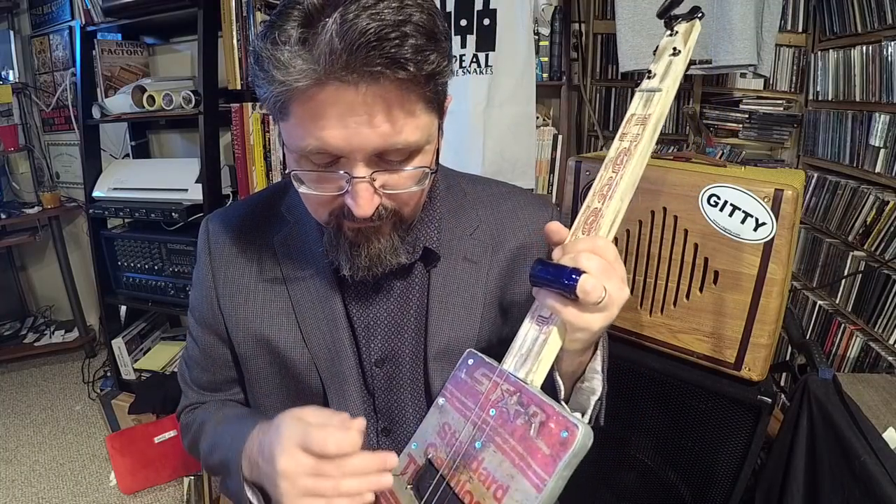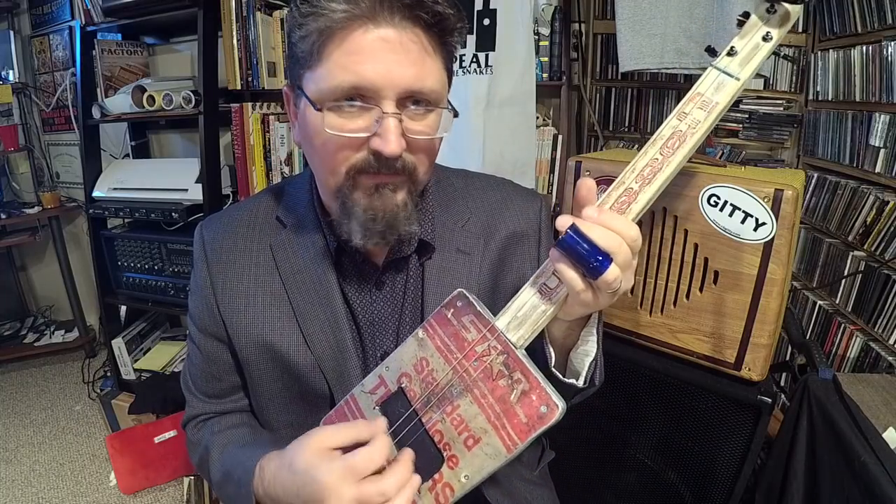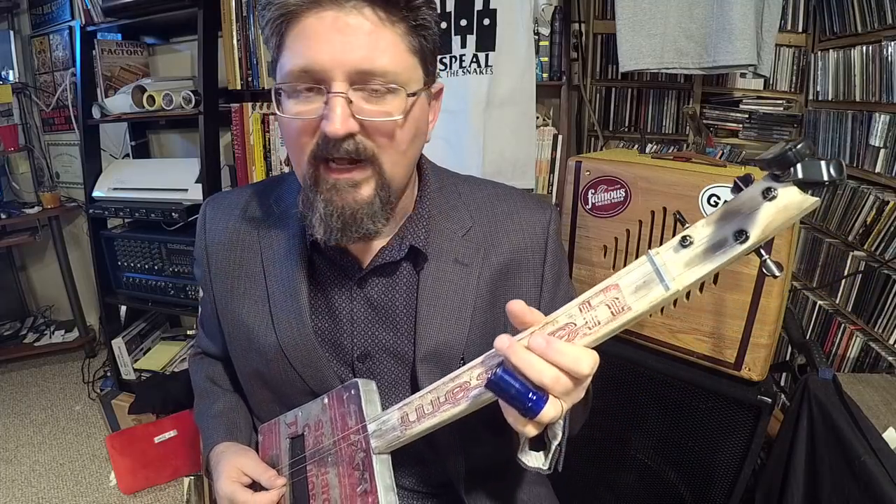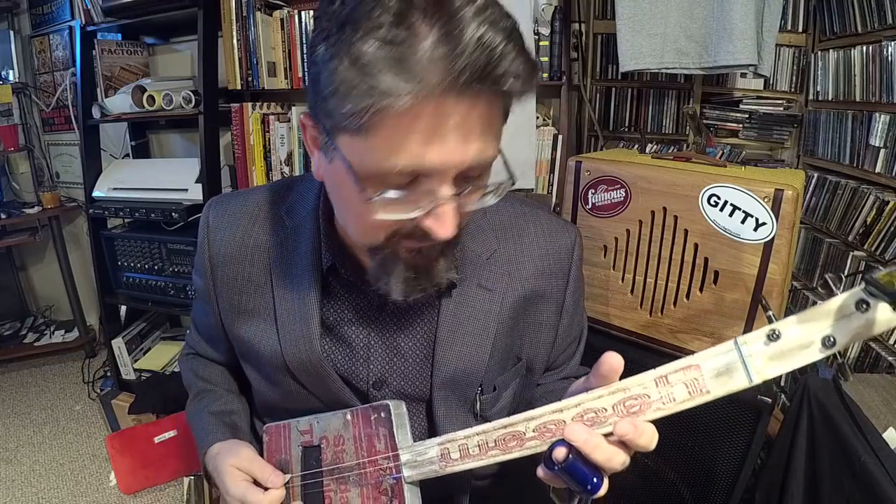When this was sent to me it was tuned to open G — GDG. But to get the We Say sound, We Say used to tune his oil can guitar to a major chord. So what I did: it was originally GDG, and I tuned the low string to an A, the middle string to a C sharp, the high string to an E. The high string is now loose because I had to down-tune it, but because it's loose it gives that real primitive African oil can sound.